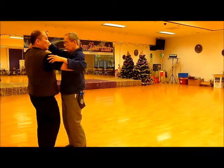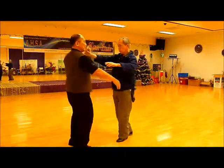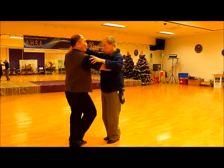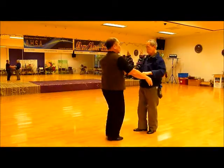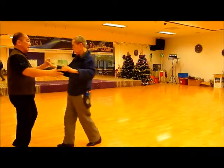Then we are going to do a separation: one, two, three, four, five, six, seven, eight. One, two, three, four, five, six, seven, eight.